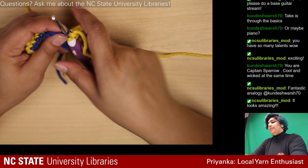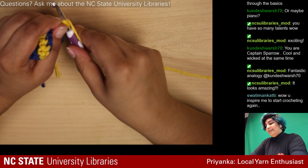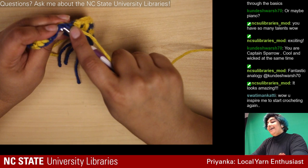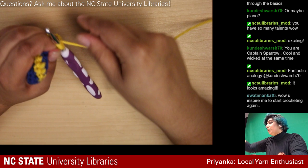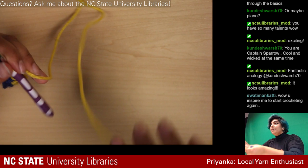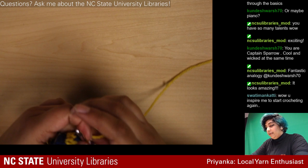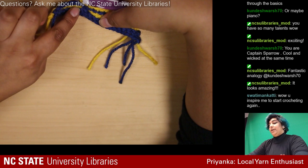You should definitely crochet again — it's so much fun, and so good when you're watching movies because you have something to do with your hands. I literally can't sit still for that amount of time if I'm not doing something. As you can see I've reached the first stitch again, so I'm going to do my weird double crochet down there.